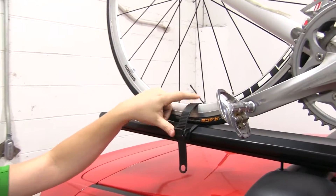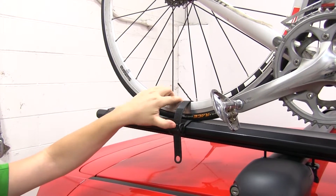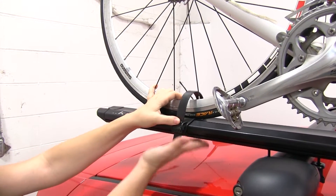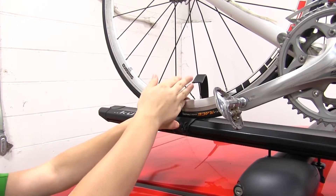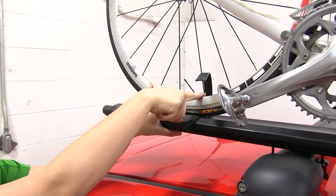Back here in the rear we've got a regular bike strap that you would see on most of your roof mounted bike racks. To release that we're just going to push down and lift up on the strap. When we do put that on our bike we want it between the spokes.